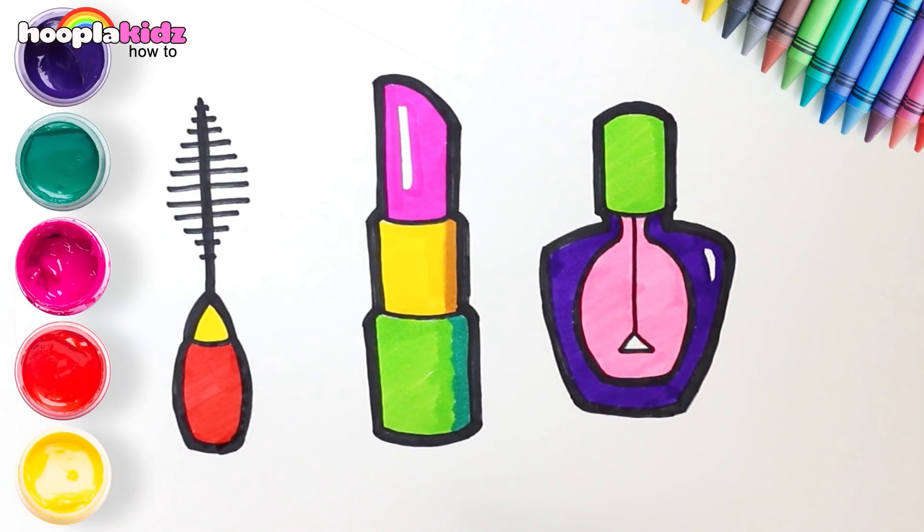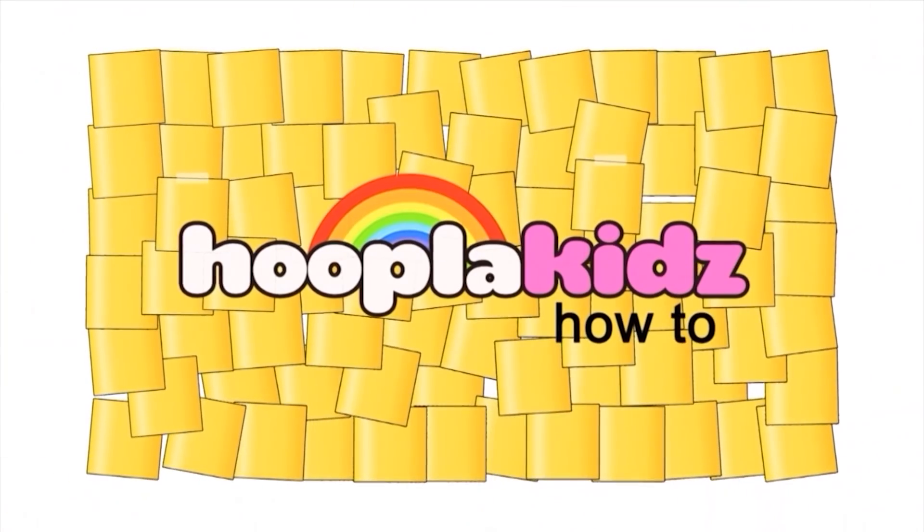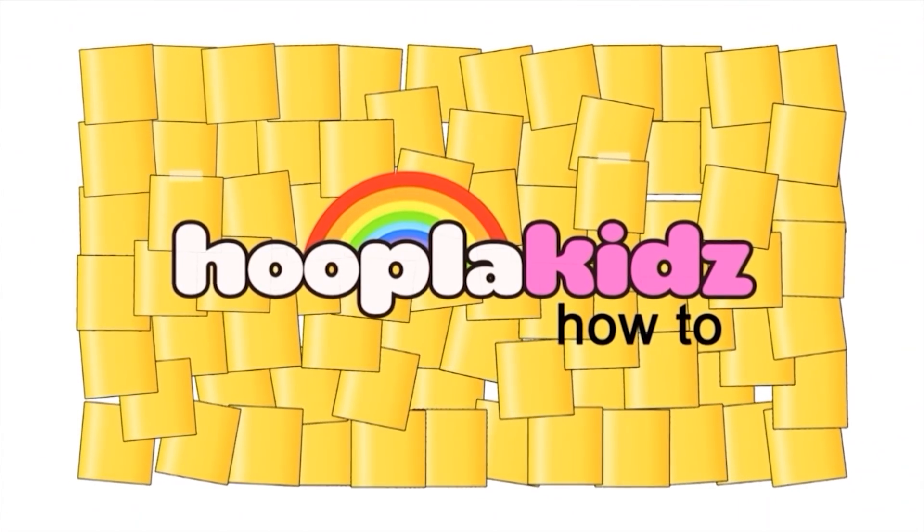And we're done! Here's our makeup kit. Hope you had fun drawing! Bye. Beautiful! See you next time!